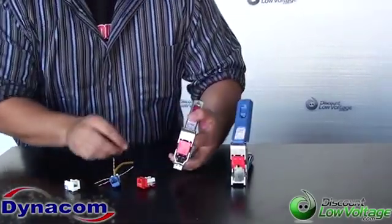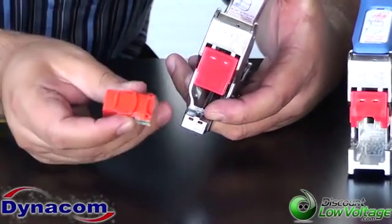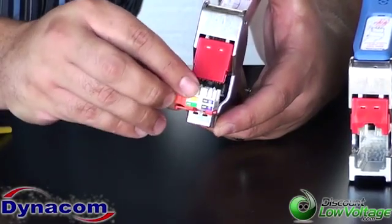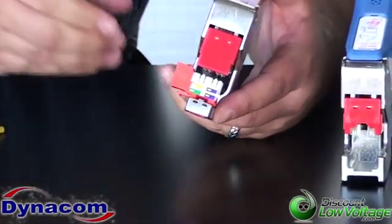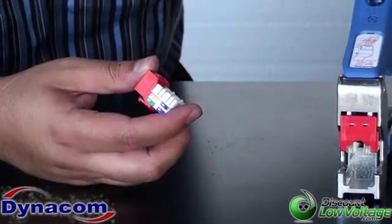Now, the older QuickTool basically has a groove on the bottom of the tool and a slot in the mold on the bottom of the jack, where you slide the jack on and then terminate it. It's pretty easy, but the new tool has a new design to make it a bit simpler and easier for installations.